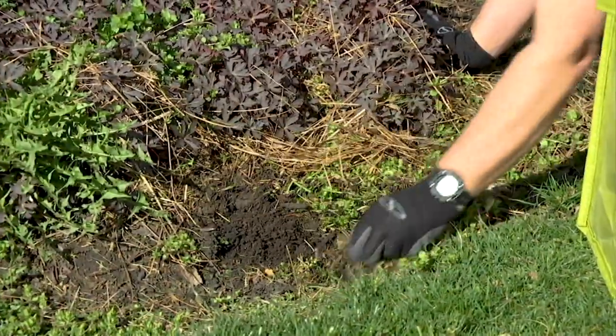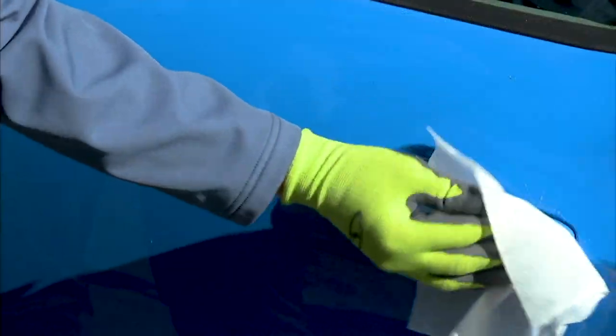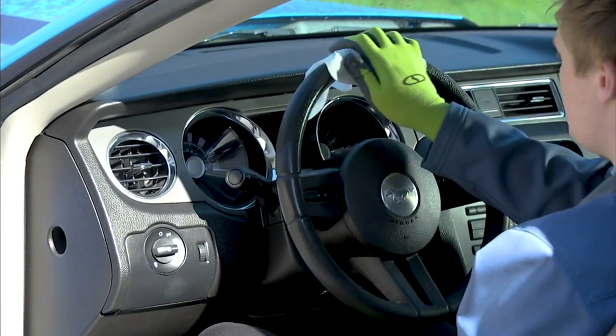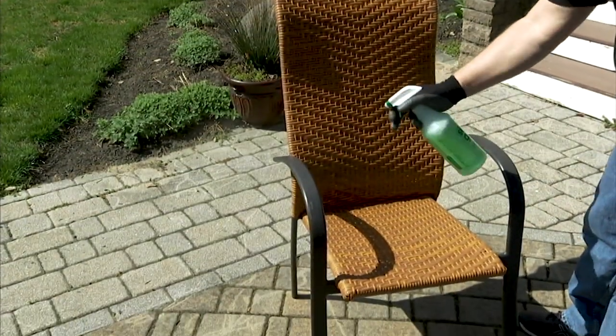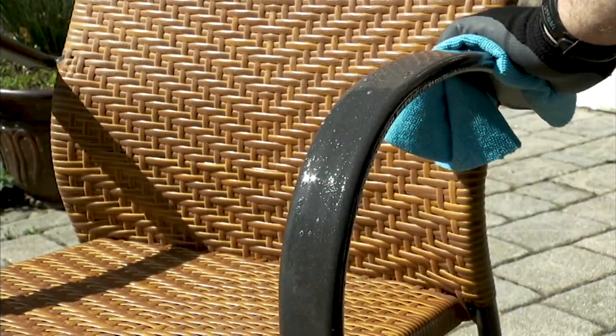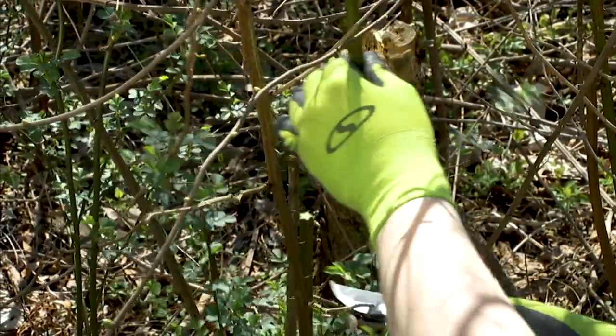They come with a three-year warranty on the garden glove, which is unheard of. Here's why I love that: the big problem with so many garden gloves is you start using them and the next thing you know your fingernails have dirt in them because there are little holes in the fingers. That is my number one pet peeve when it comes to garden gloves.